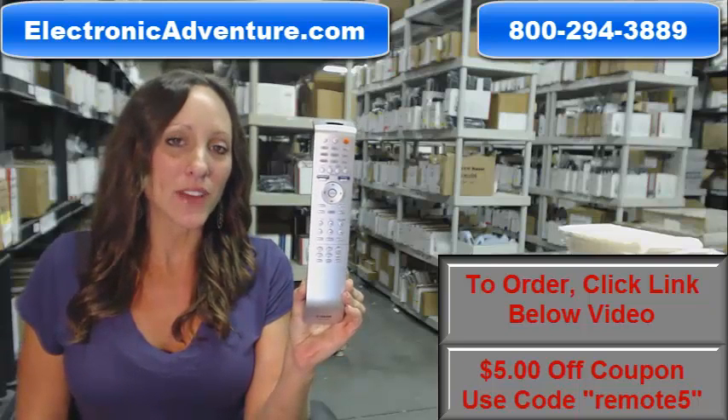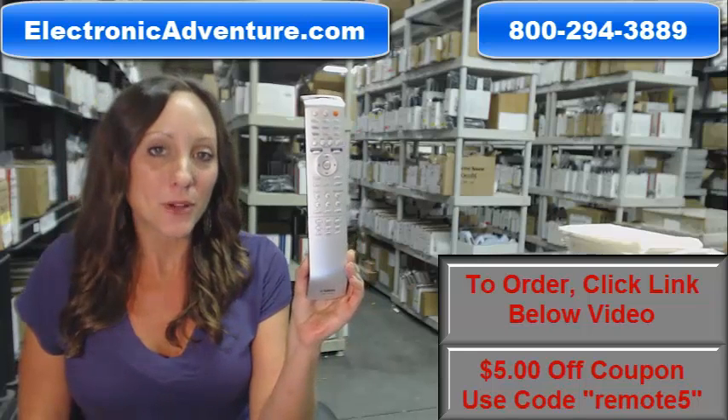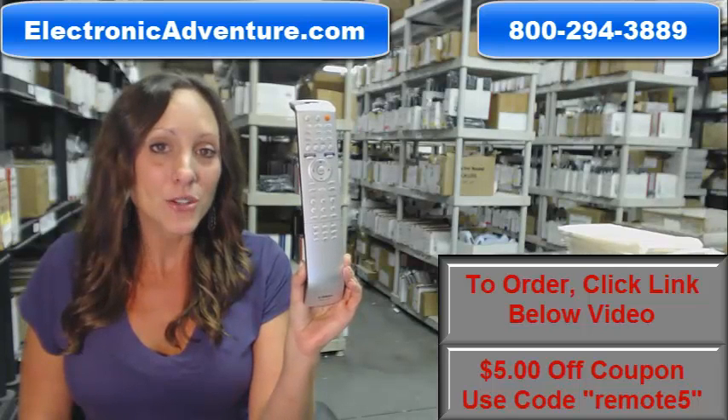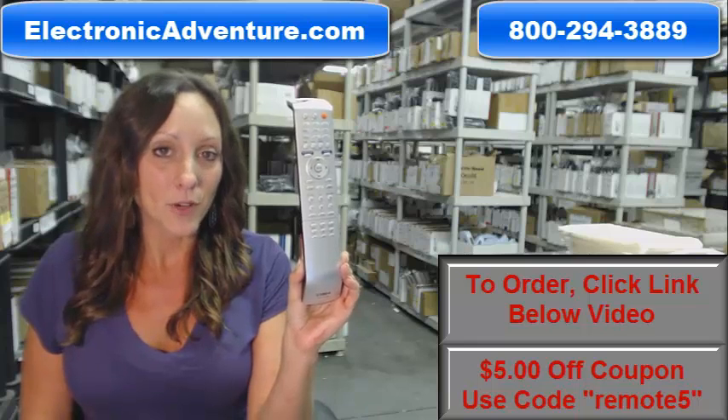Hi, I'm Stacy with ElectronicAdventure.com. If you're in the market for this Yamaha remote control, you've definitely come to the right place. We stock over 300,000 new original remote controls — never used and never refurbished.